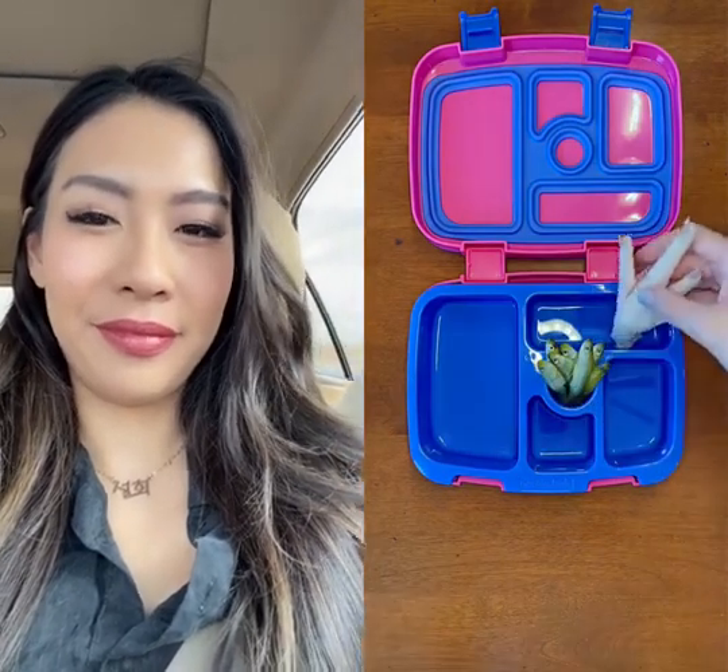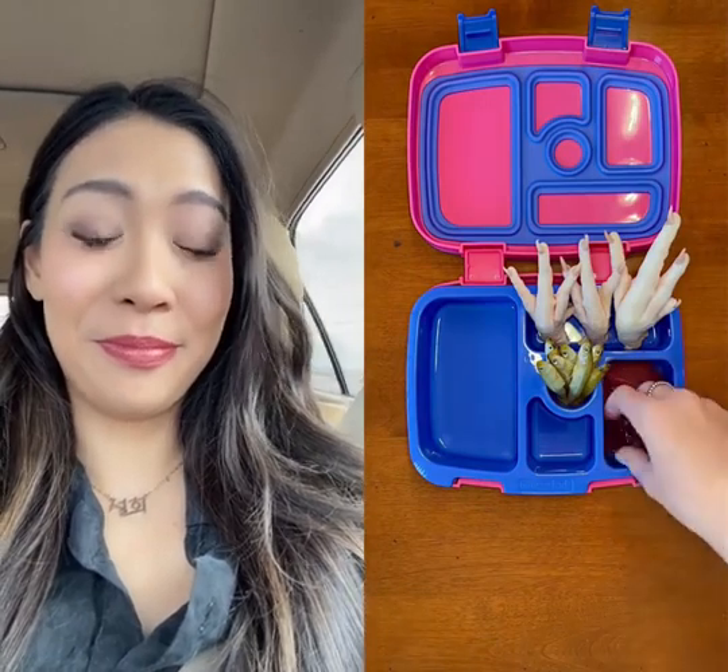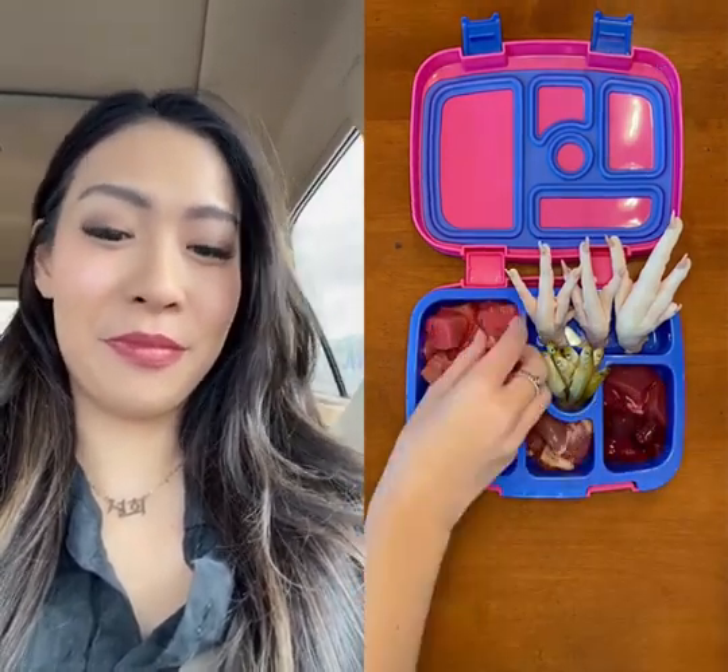Let's make some lunch for my daughter. First, I'm adding smelt and three chicken feet. Then I'm adding pork, kidney, and beef liver. Next, I'm adding chicken hearts and beef chunks.